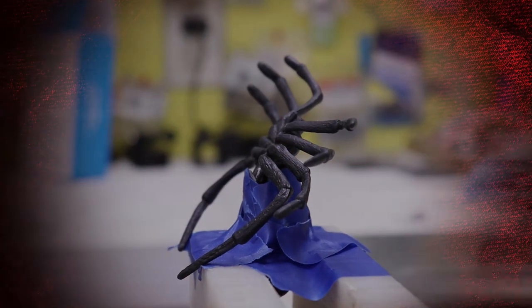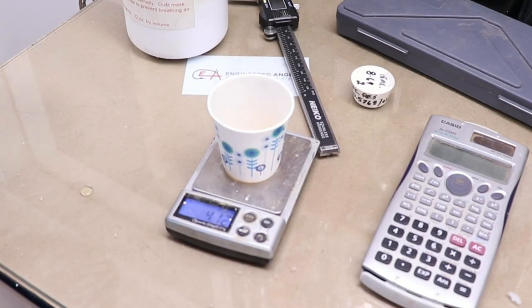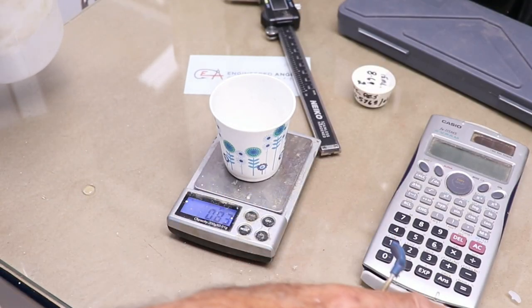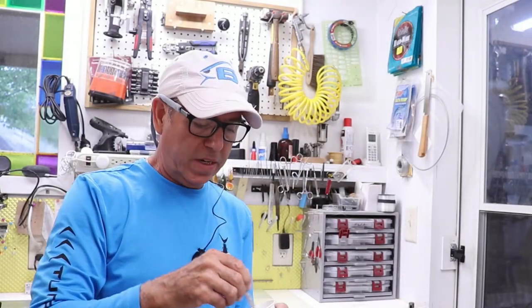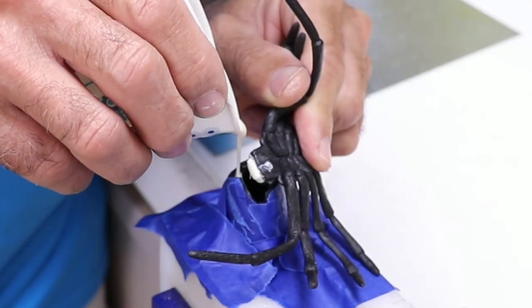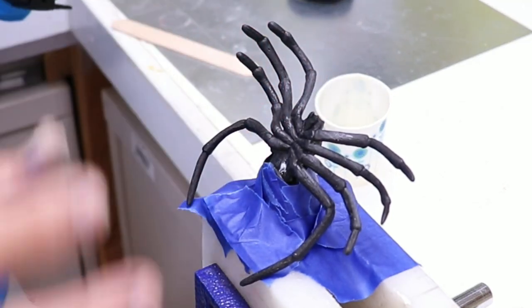I gotta say, it looks kind of creepy in there. So let's go ahead and mix the resin — I want four grams. I overdid it a little bit, but that's all right, I'll match it with the other one. 0.8 grams of the micro balloons — 0.83 will work. Four grams of the other part. Now I keep the bottles of resin in the refrigerator and that slows down the reaction a little bit, but it still moves pretty quick. So I'll set this thing up here and hopefully it'll expand up and cover everything.